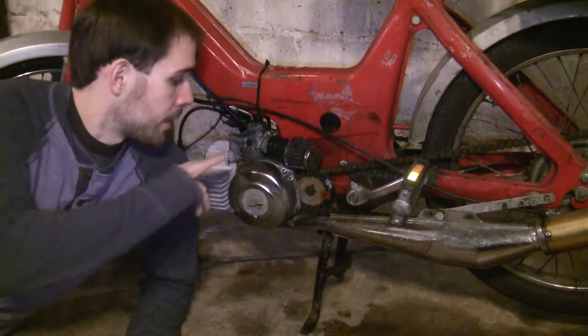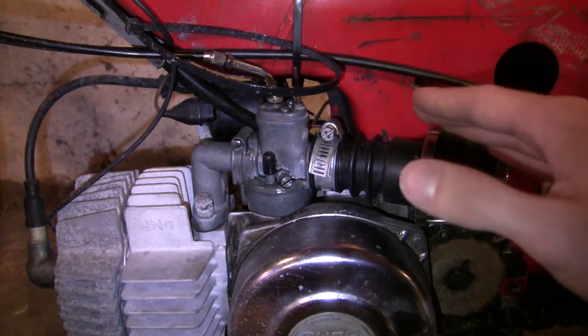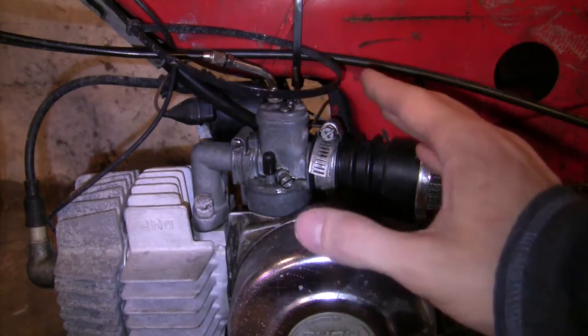Hey there, YouTube, Travis here. So next to me right here is one of my favorite things, the round Bing carburetor. The round Bing is found on mopeds — millions of them made, pretty famous.